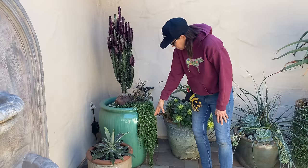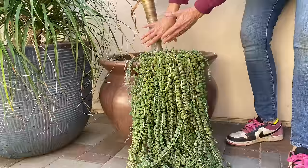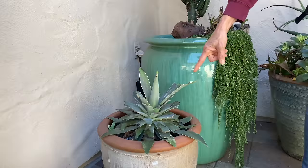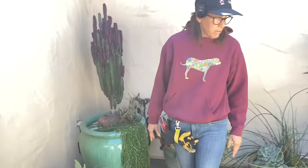But look at the string of pearls — have you ever seen such happy strings? Check this out. Kind of makes me want to dig it out and push it back. And then this is weird, guys — this mangave. Something with teeth and jaws tore into that plant. I've never, ever seen anything like this. So that will be coming out and we will be putting something else in this pot. Thank God whatever ate that didn't decide to have dessert, because that's the only plant it bothered.